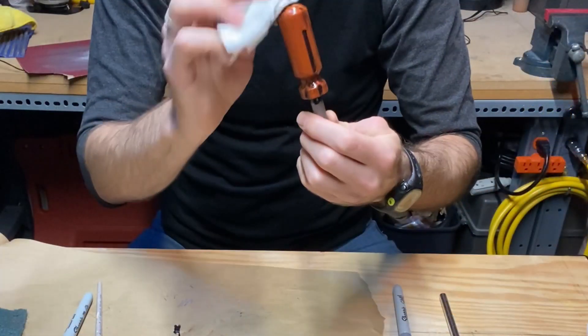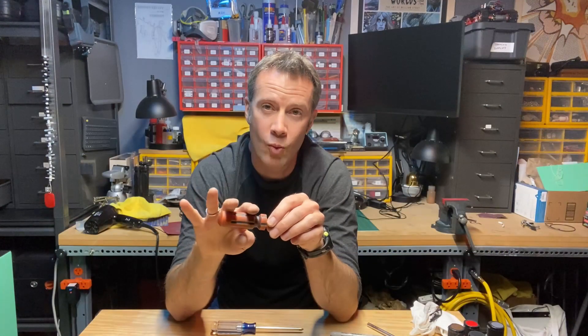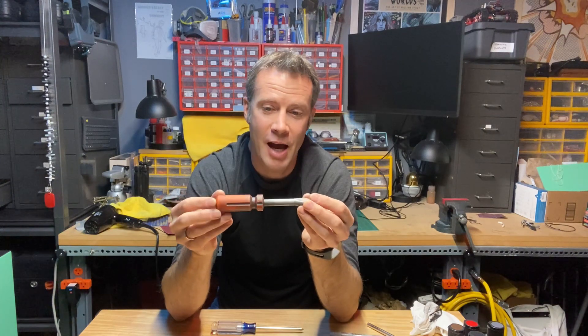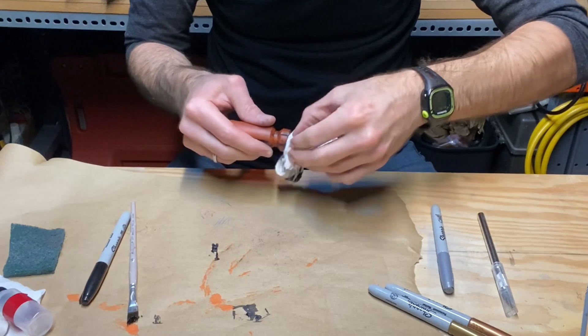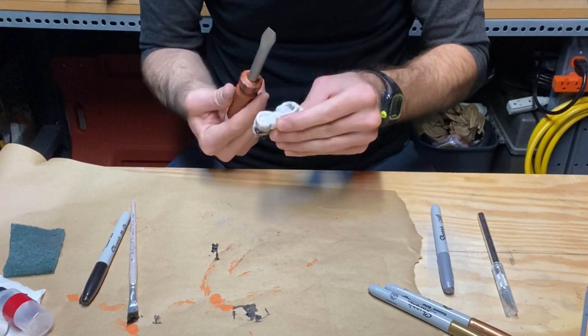Once it's applied, you go back with a soft damp rag — you can even use a brush depending on what you're going for — and wipe off the excess. That's when the magic happens. It starts to look like a really used piece of equipment. The screwdriver is starting to look like something someone would have used in a greasy mechanic shop for a long time.